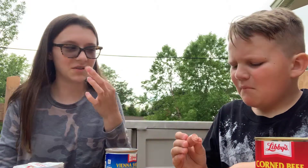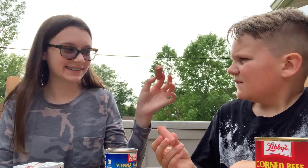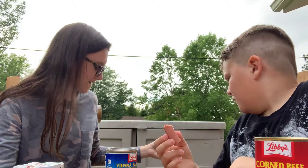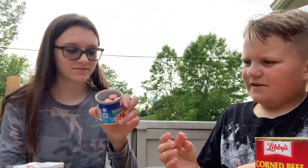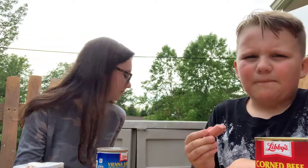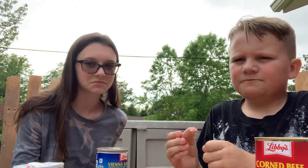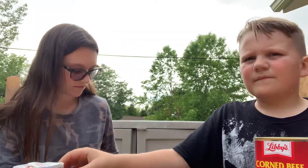You gotta try it — gotta take a big bite. You kind of taste like Spam. I like it! The dogs want some too — sit! They're not very good. I like it. I give it a one. I give it a zero.